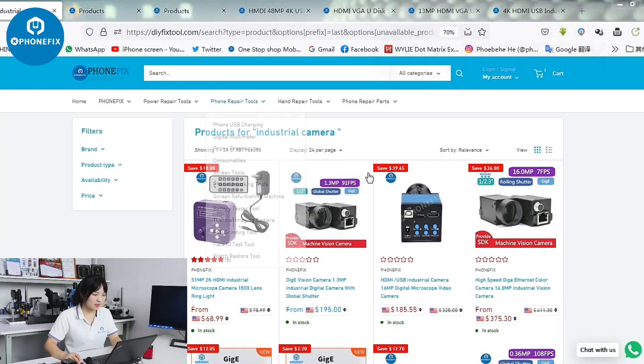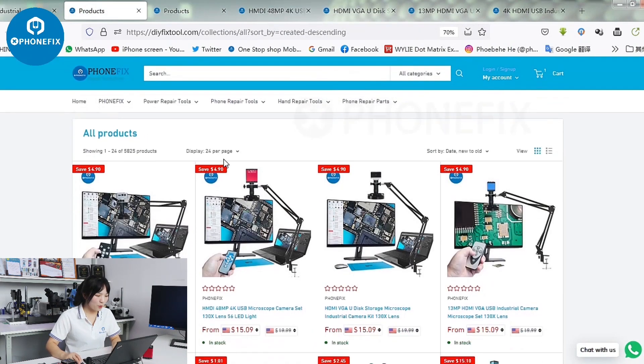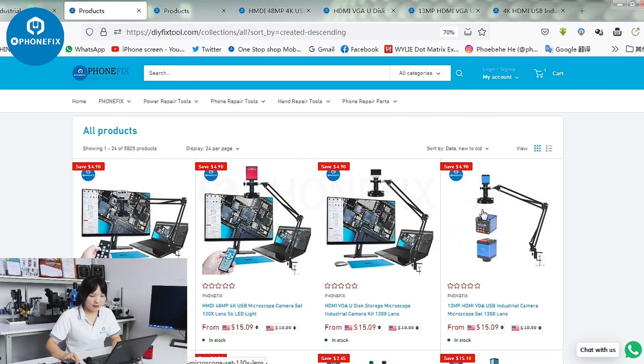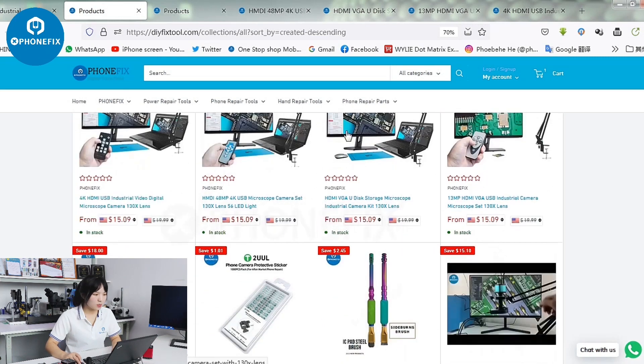We can always find different industrial cameras online. Here are the different items. And besides, we come with a new one. It comes with a standard lens and light. Have a look at the 4 items, and this one.